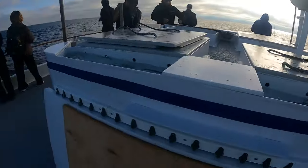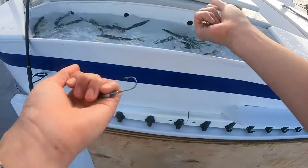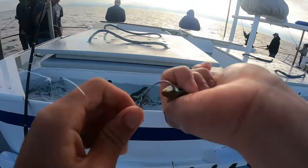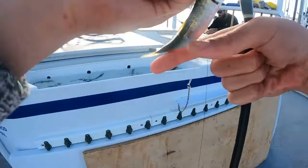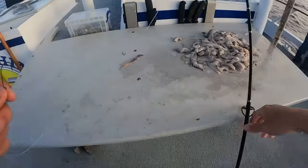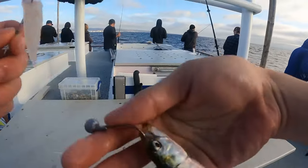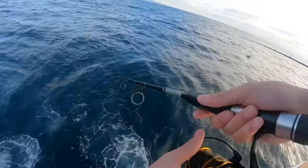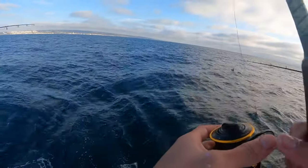So on these party boats, they have cool live wells where they keep live sardines. What I'm doing is grabbing a live sardine and putting it on the jig head of the knocker rig, hooking it right at the nose so it swims freely. On the top hook I'm using a piece of squid, kind of layering the bait up so they have a choice of both. I'm hooking it twice and dropping it down - all the way to the bottom, since sand bass hang near the sandy bottom.